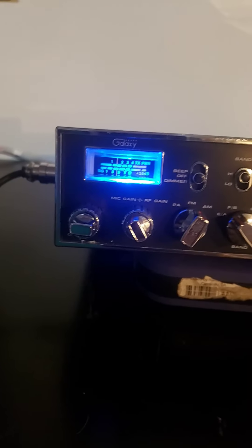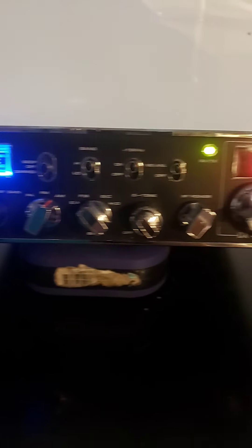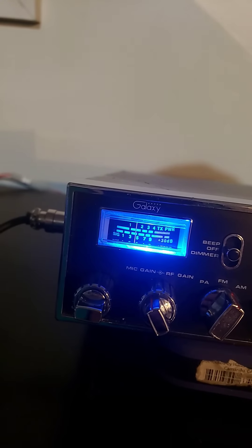Alright, Galaxy DX44V. The faceplate looks real nice and presentable — all the letters crisp, the meter is nice with a blue light. All the segments work on the channel selector. Covers look good, bezel looks good. Just minor scratches across it, not real noticeable. Probably like a good 8 out of 10 or better on this radio.